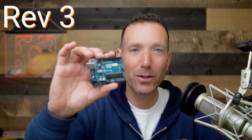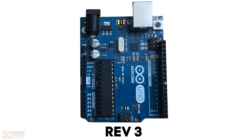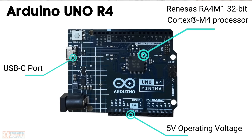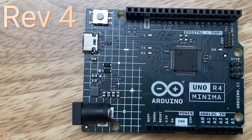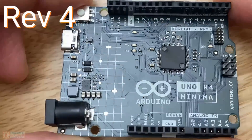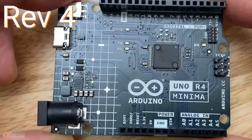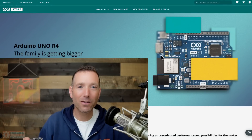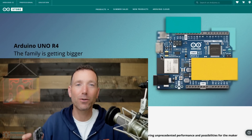The iconic Arduino R3 has a new and power-packed revision, the Arduino Uno R4. It's got more memory, a faster processor, and a number of new features. The Arduino R4 is the perfect board for beginners still, just like the Arduino R3 was, but also for people who want to create powerful and sophisticated projects with all the ease of use and the fun of using the Arduino ecosystem. Let's go ahead and take a closer look.